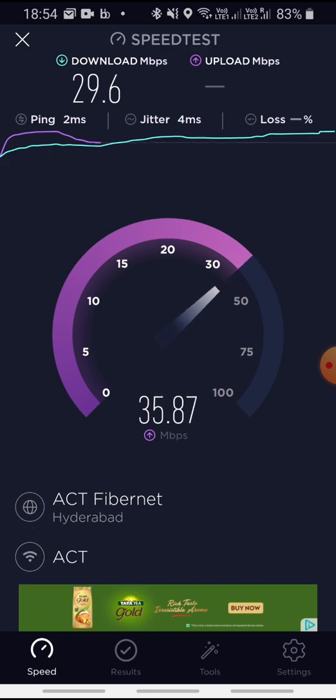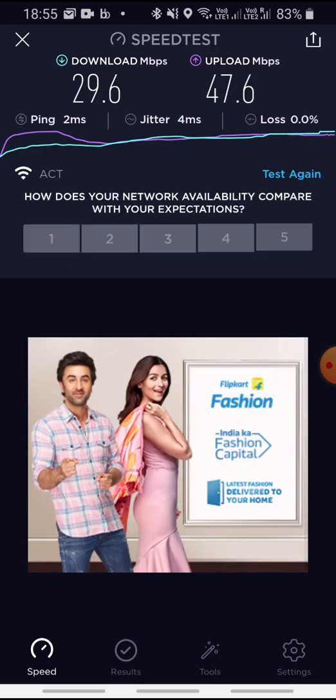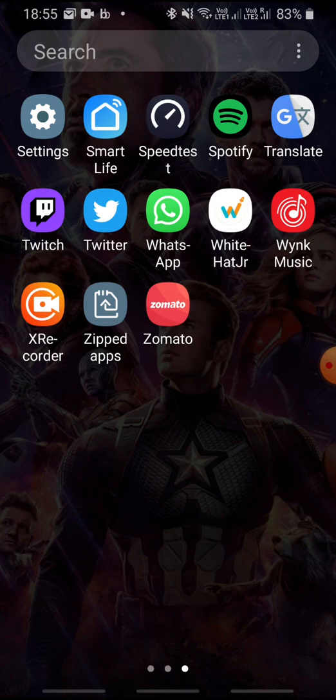In ACT, if you want good upload speed, go for ACT — it has the best upload speed. The download is a little less today; generally it is around 45 to 47 Mbps and the upload is normal. That's the speed results of ACT Fibernet on 2.4 GHz. Thanks for watching.